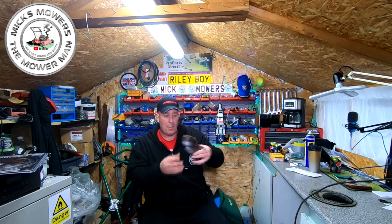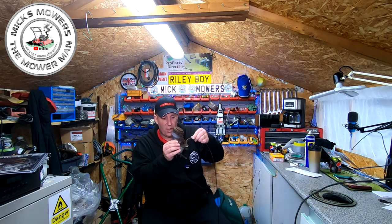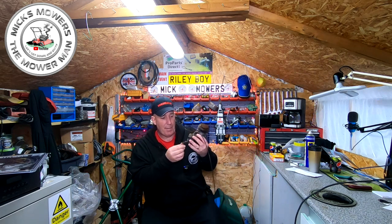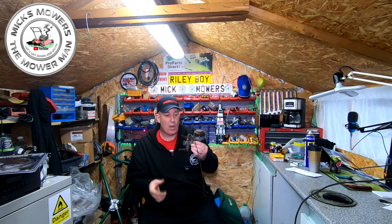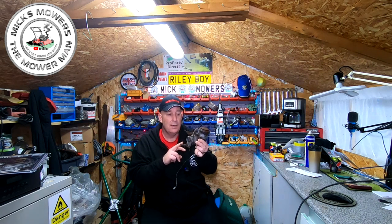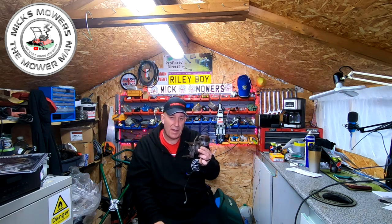This particular carburettor is an Amel - I think it is a 379 without looking at the numbers. These Amel carburettors, you can't get them anymore. There are certain companies that sell certain parts and I believe the only bits they sell is the gasket which goes on the top here, and the needle float pin. The rest of the carburettor, you just cannot get. Full stop.